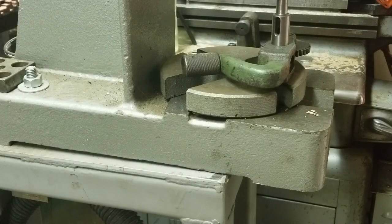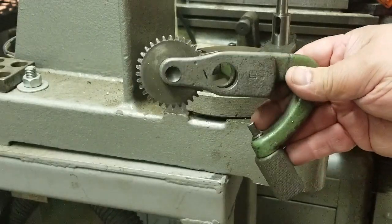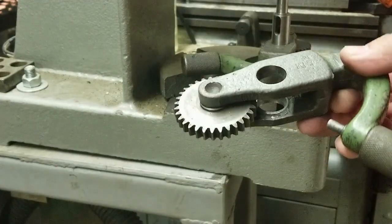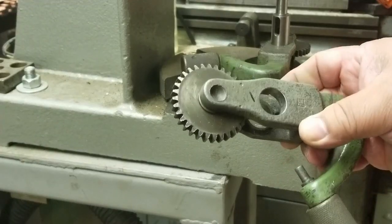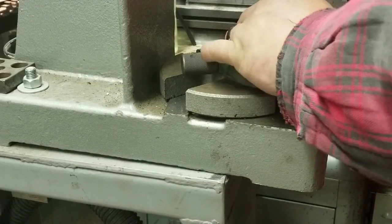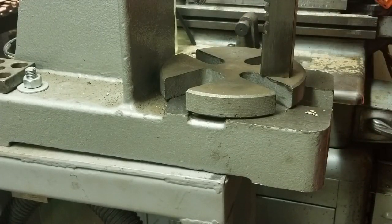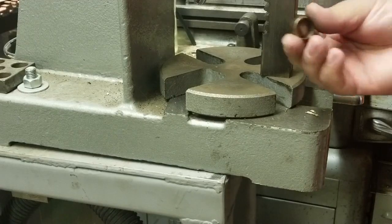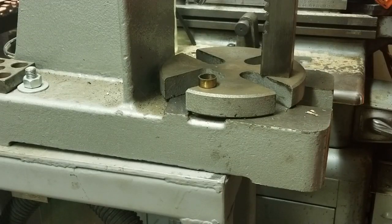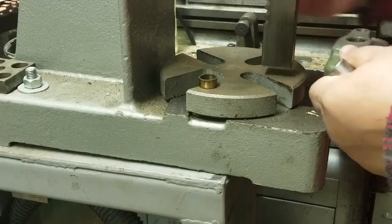Here I'm going to press out the bushings on the tumblers. I've already got that set up. Again, use whatever mandrel you've got to push with — if you don't have anything, turn something down. In this case I've got a Lannea drill sleeve that's just the right diameter, so that's what I'm going to use.